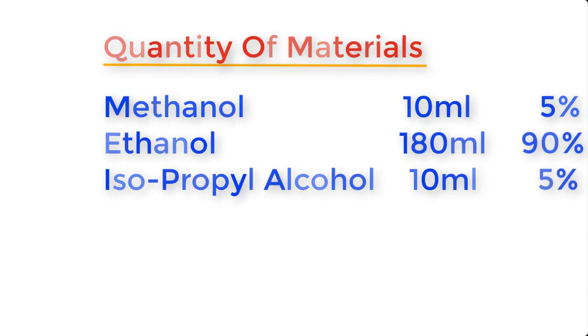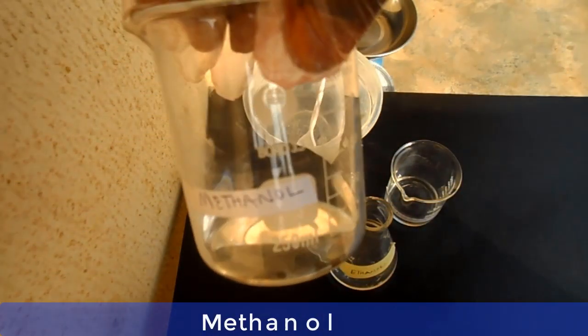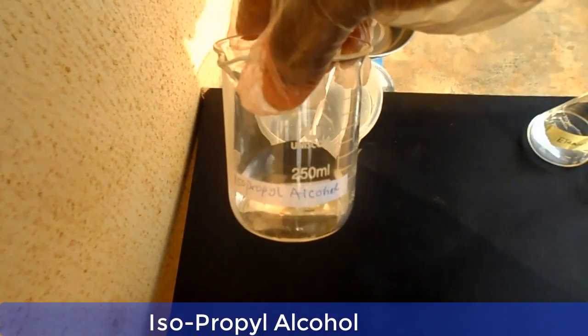Let me show you the materials one by one before we go into the mixing of the chemicals. This is methanol, this is ethanol, and this is isopropyl alcohol.